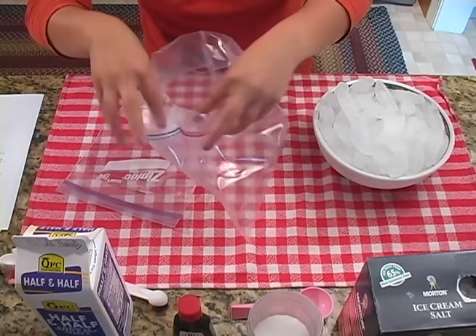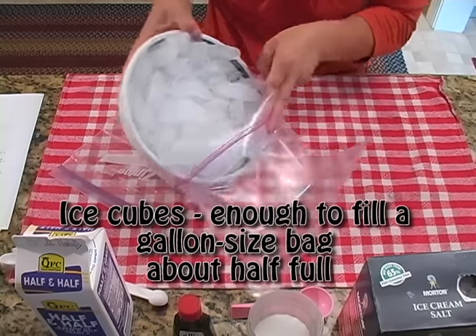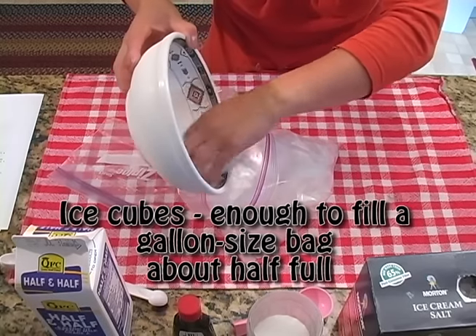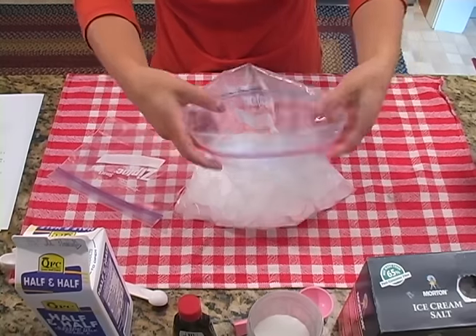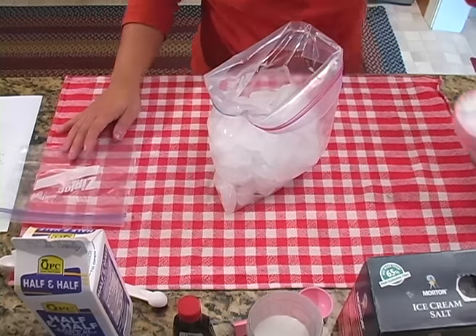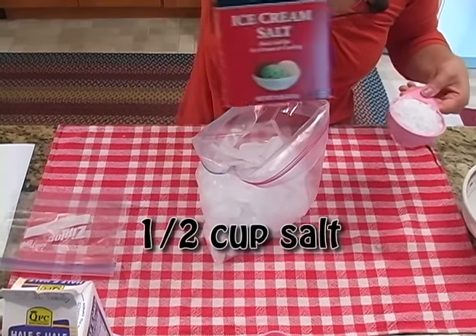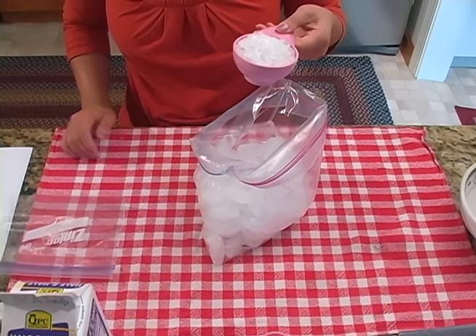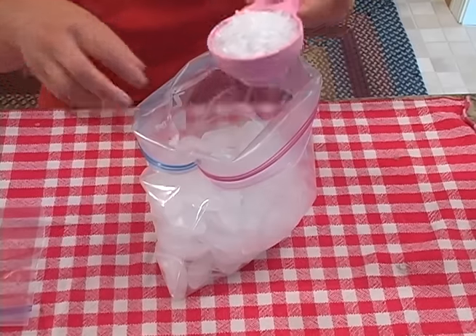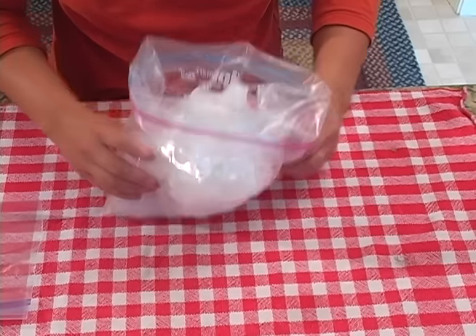Let's prep our larger bag first. We've taken some ice and you want just enough to fill the bag about halfway. Our next ingredient is salt. We're using ice cream salt or rock salt, but you don't have to. You can use anything from table salt to sea salt. Rock salt works the best, but use whatever you have on hand. We're just going to dump that in — that was a half a cup. And then set that bag aside.